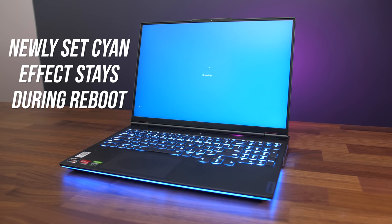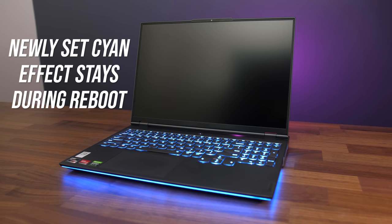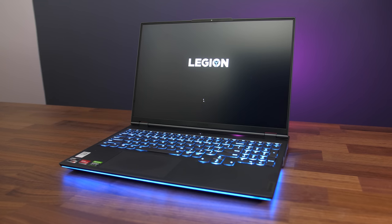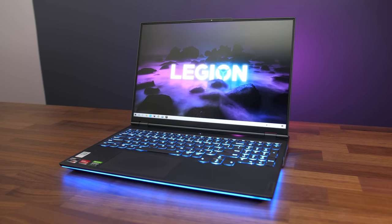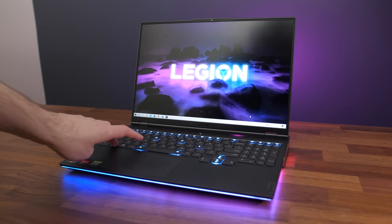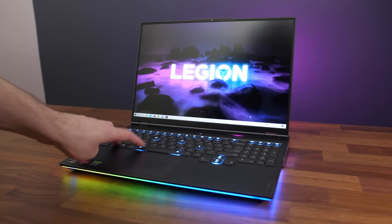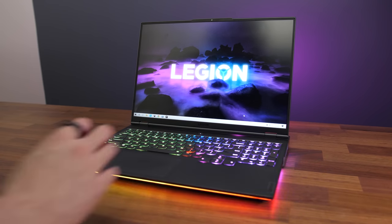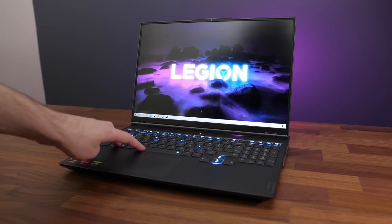A lot of people asked about this because last year's model would just spew RGB by default until the iCue software loaded in Windows and applied your changes, but now you can change the effect or even turn it off completely without software. If you customize it with iCue though, the default firmware lighting will be in effect during boot until Windows and iCue loads and overwrites it — iCue takes priority once loaded. However with an iCue effect in place, using function plus spacebar no longer works unless you remove the iCue effect or close the software.